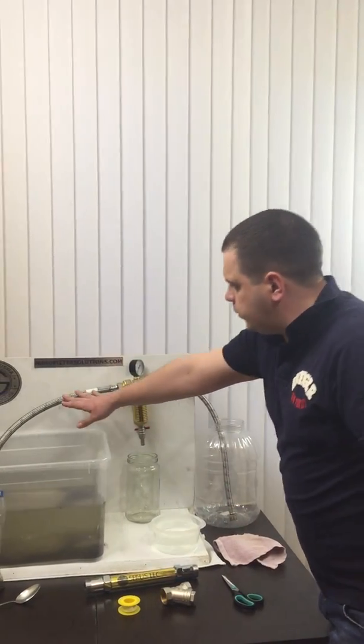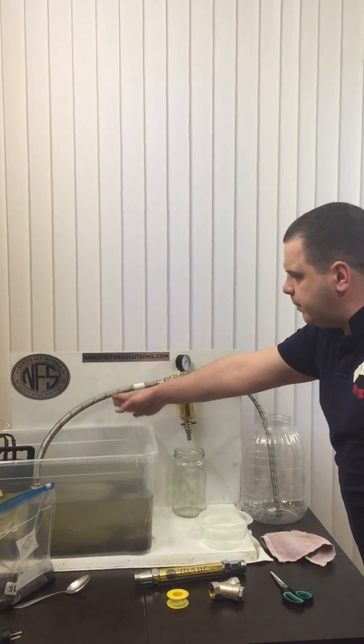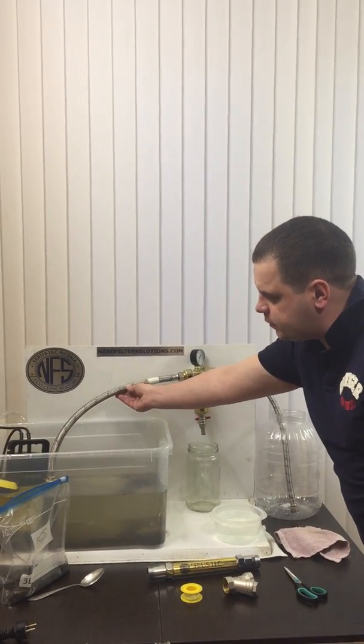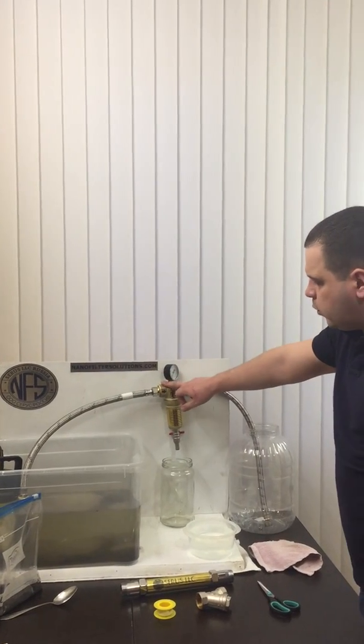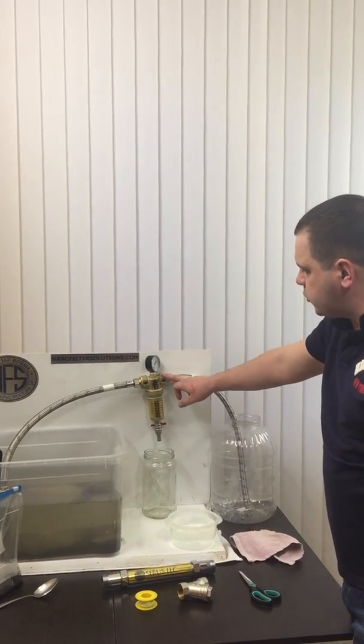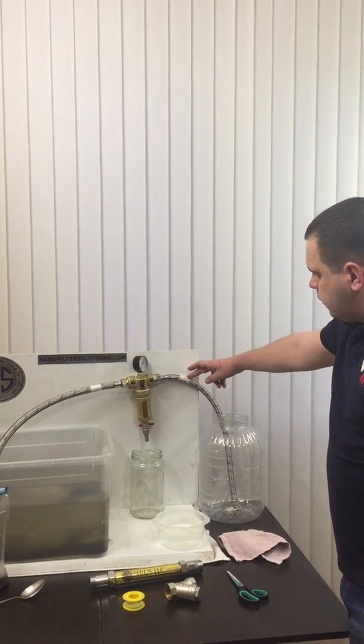It's easy to connect — this will be your incoming water source. It can be metal piping, it can be rubber inside, it can be plastic piping. This is a 1-inch diameter coming in, 1-inch diameter coming out.